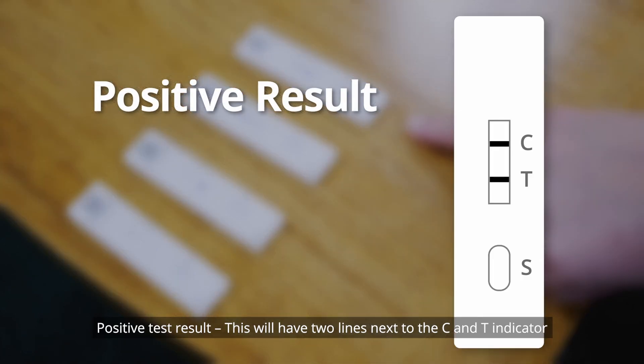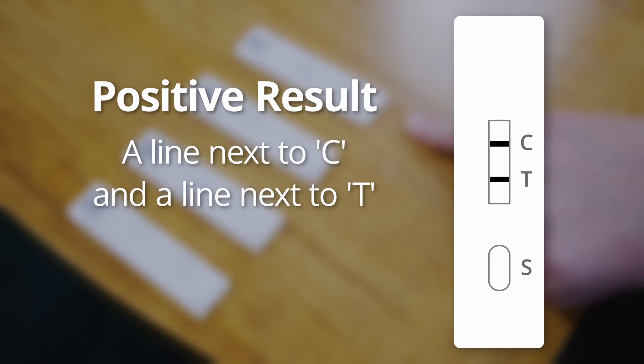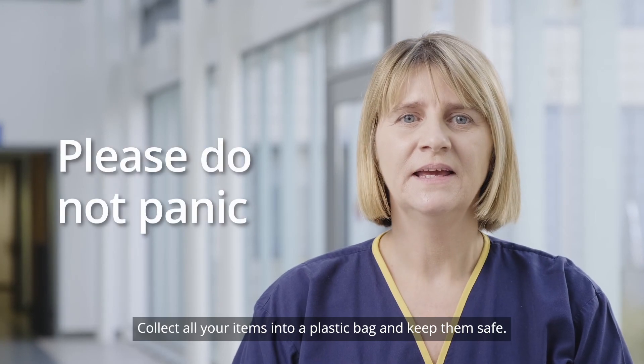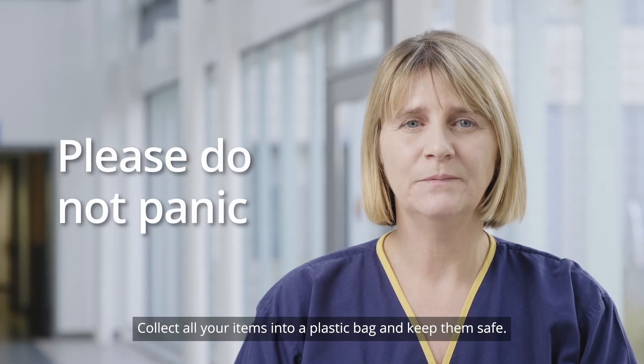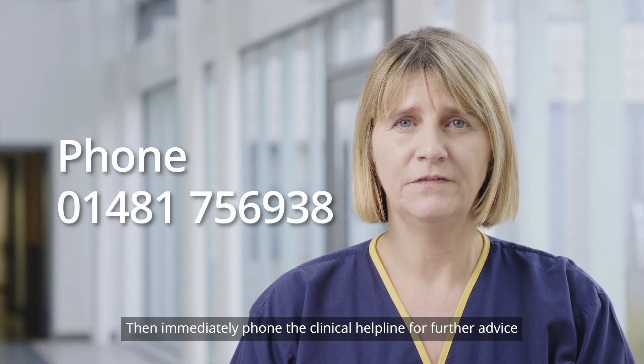Positive test: This will have two lines next to the C and T indicator. If your result is positive, please do not panic. Collect all your items into a plastic bag and keep them safe. Then immediately phone the clinical help line for further advice.